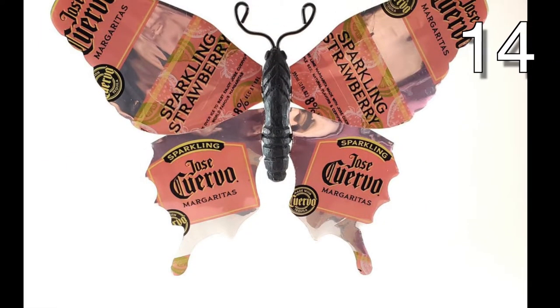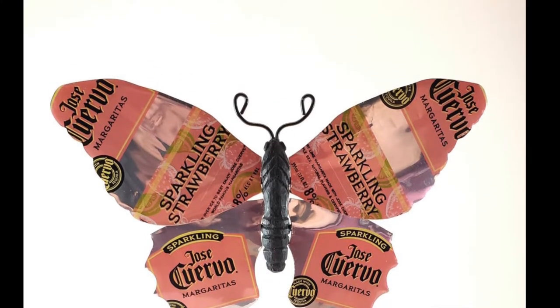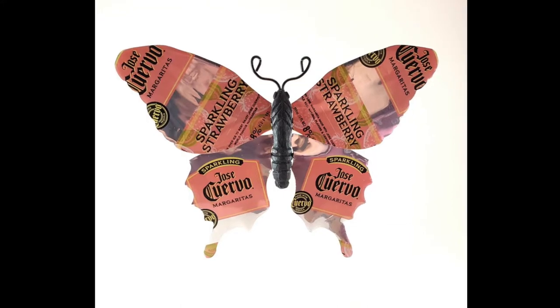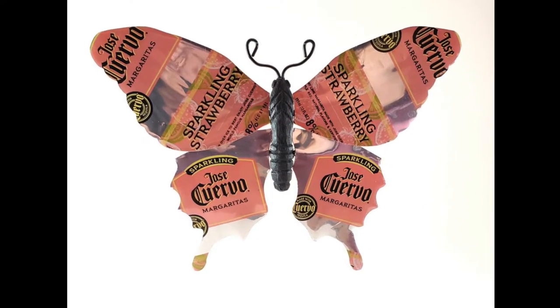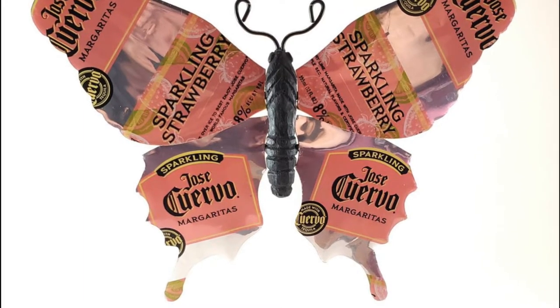The bubbly soda cans come in a variety of really pretty colors. You can make great craft accessories such as flowers out of all these neat colors. You could make flowers, you could make butterflies, you could make all kinds of things. The creativity is endless and the colors are pretty.